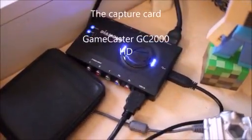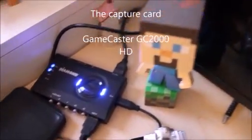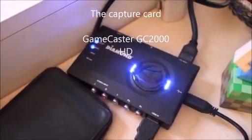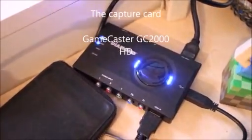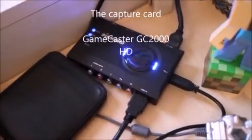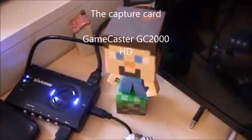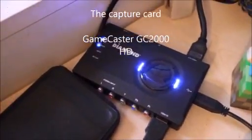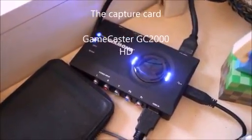To record on the console I also need my capture card, which is a GameCaster capture card. There's no lag whatsoever while recording the game and it captures perfectly. It needs to be connected to the computer via USB, and once it is, you can turn on GameShare and it will show up on your computer so you can record with no lag whatsoever. It can record from the television and it's really great.